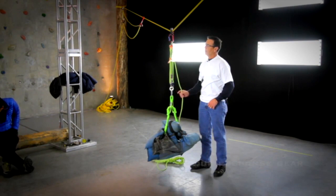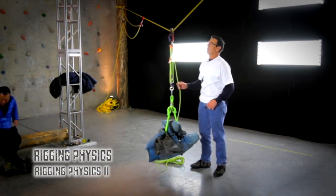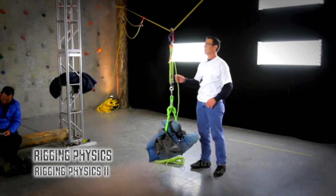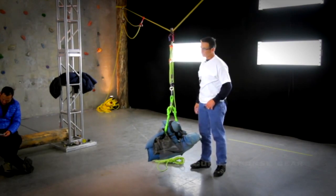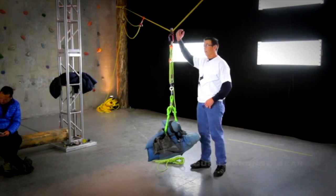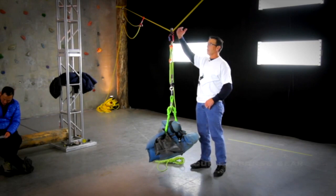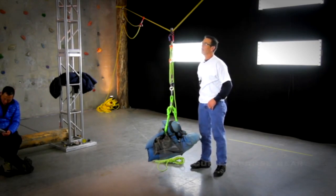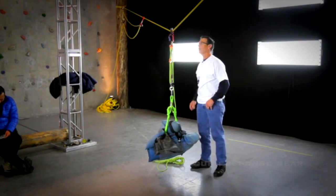Here we are in the rigging lab. We've been in the classroom looking at mathematics and formulas for various critical angles specific to highline construction. Right now our test highline is just horizontal. This is going to be reconfigured to various degrees of sloping highlines, and then we'll get a comparison on what the weight of the load is going to be based on the slope of the highline.